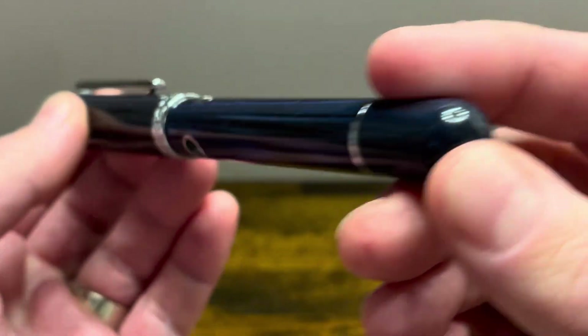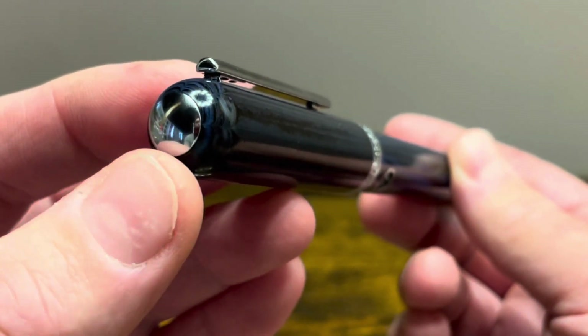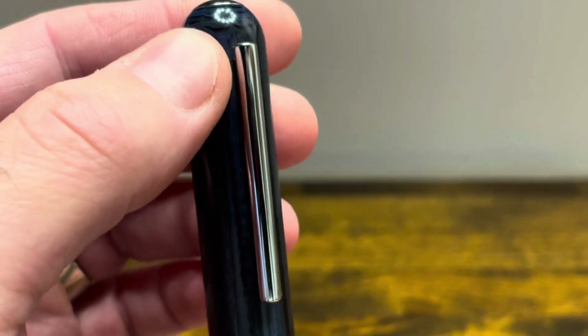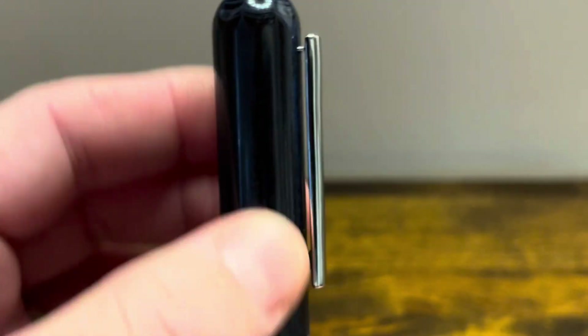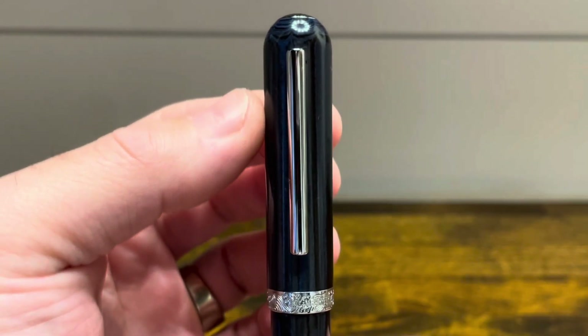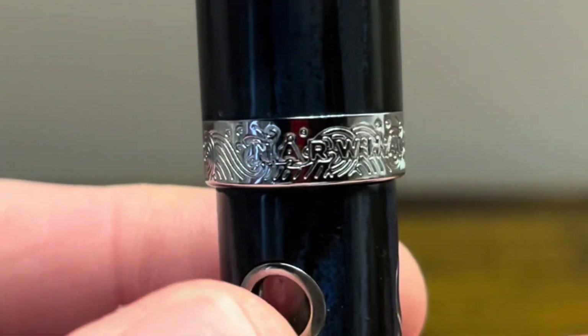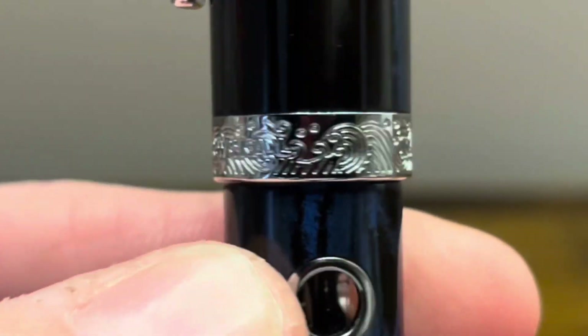The bottom finial is rounded and the top finial is also rounded with a chrome dome. The clip is hinged at the back but it's not spring-loaded, though it is very springy and functional. The cap is straight all the way down to a cap band which reads Narwhal, surrounded by an ocean-themed motif.